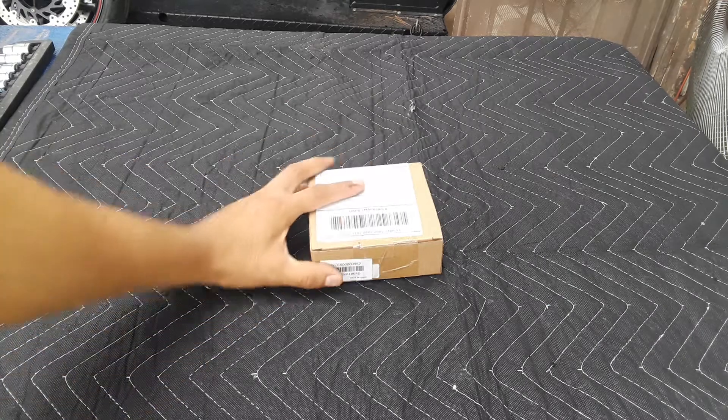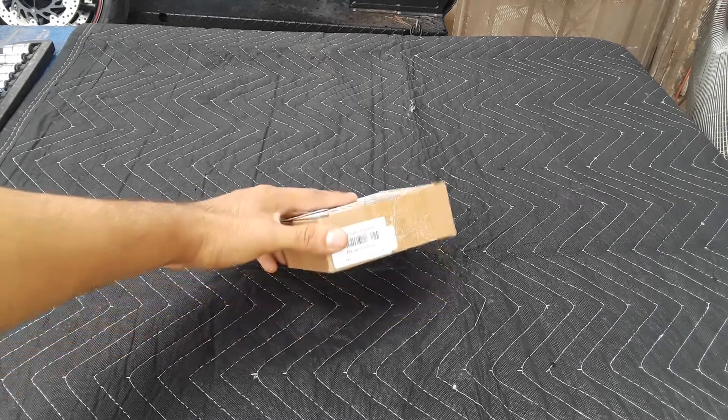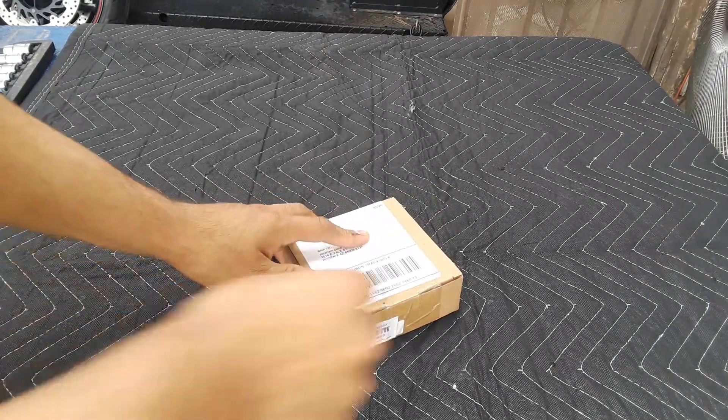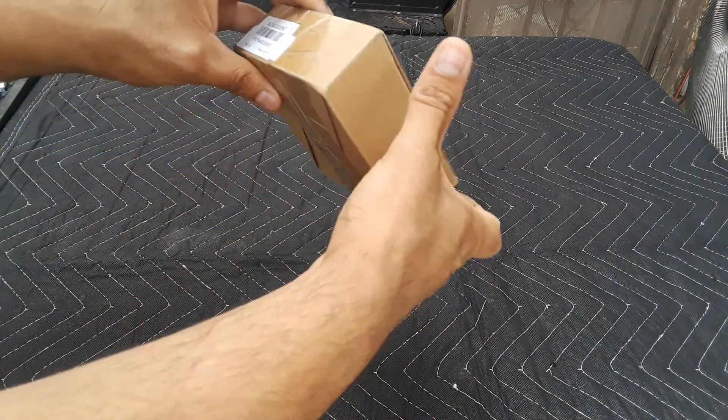We got the last package today. Let's see what it is — I think this is the gas cap for the Yamaha R1. Let's open it up and see what we got.